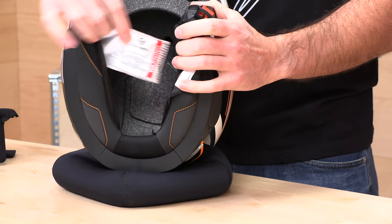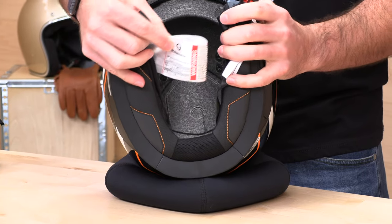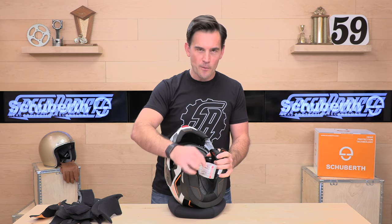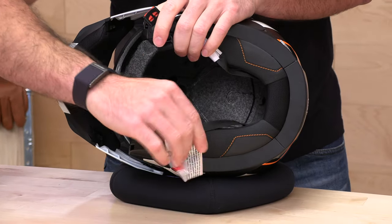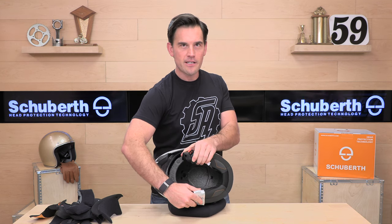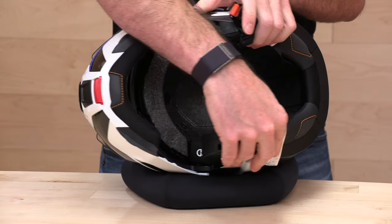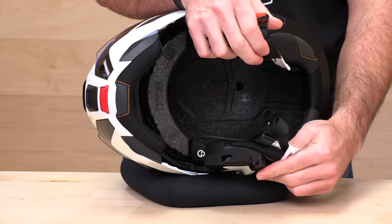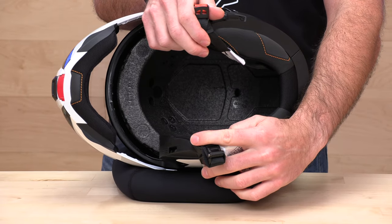And of course the Schuberth security tag — this thing is enormous. I don't think this is like the mattress tags or something where if you cut this off the police will show up at your door, but I'm not recommending that you do so. Up in the front area, those are the ducts I was talking about — the channeled EPS system. And then you have another port in the back for that hot air to escape and get that full venturi exhaust. That about does it for the Schuberth C5, their flagship modular helmet from Z-Germans.